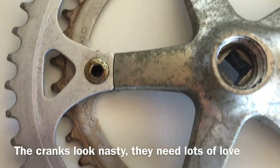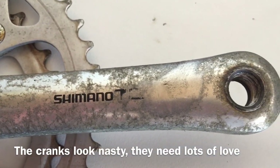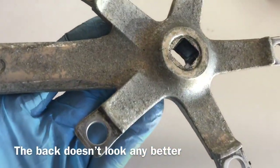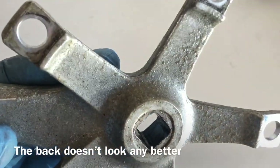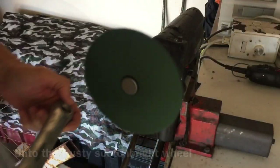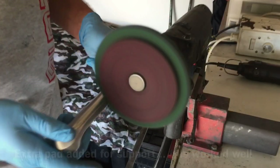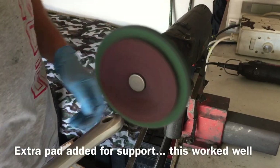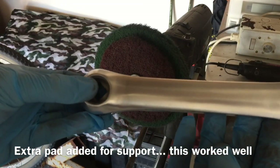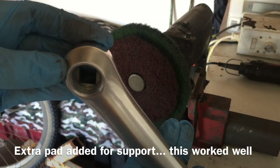Then it was on to the cranks, which were by far the worst condition on this build. The sea air got into them and done a bit of damage — nothing insurmountable, certainly can be brought back to life. Normally I would wet sand a crank through four or five grades of wet paper, going from coarse right down to very fine, to get it ready for the polishing wheel.